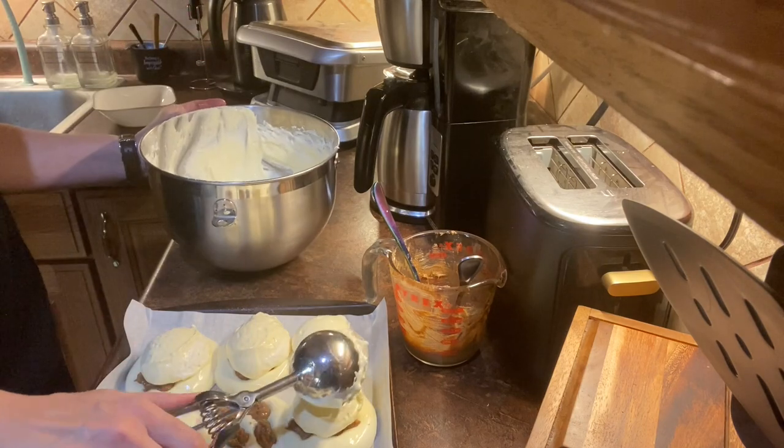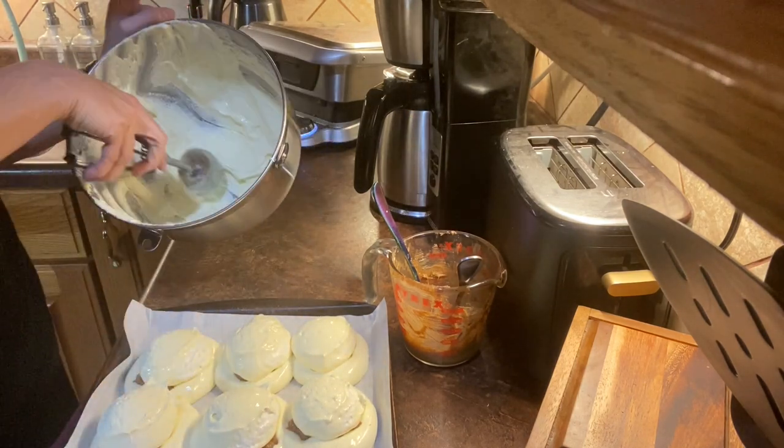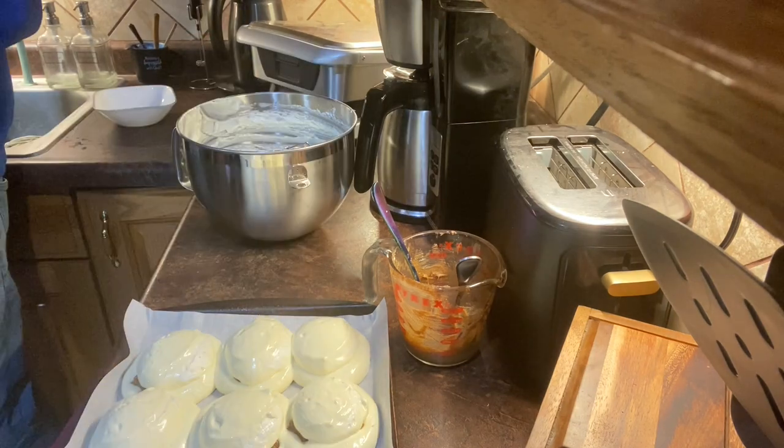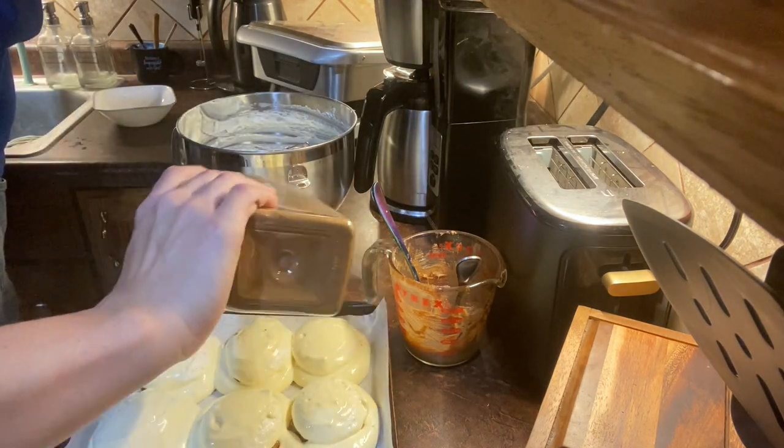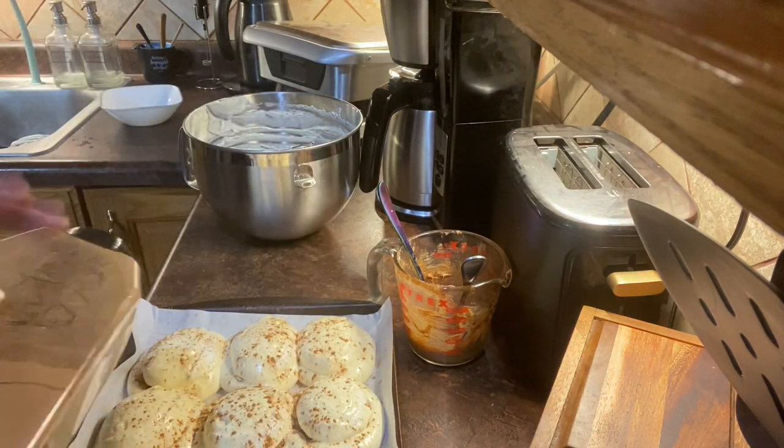Then top it down a little bit more. Take each roll with one more scoop of fluff. Once that's done, sprinkle with cinnamon powder and brown swerve.